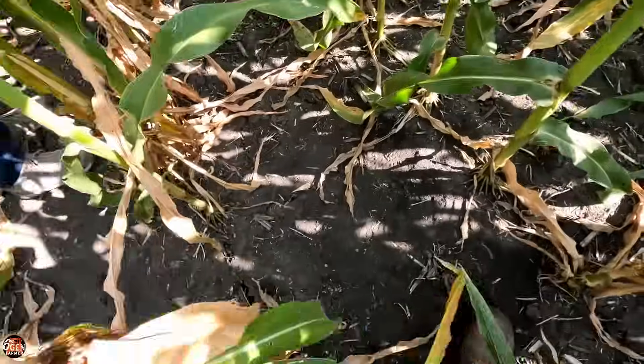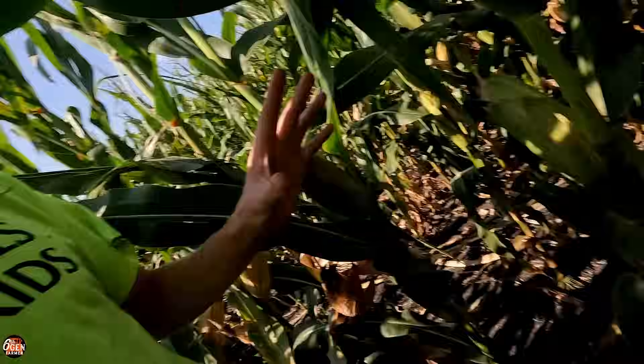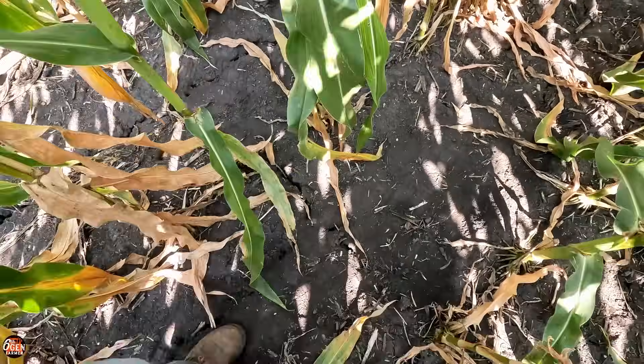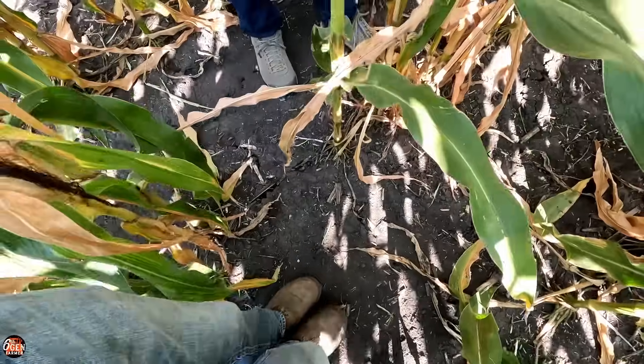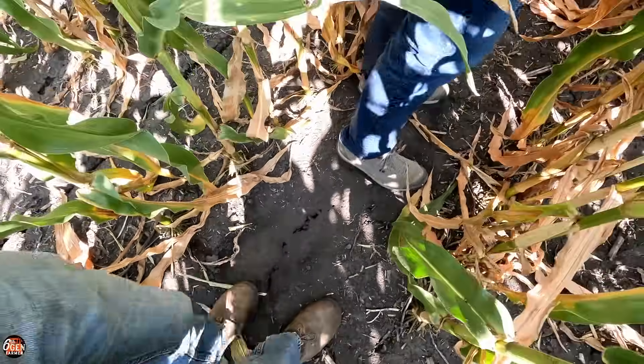There is quite a bit of difference there. Rob pointed out that this is where the tires were inflated — where we were not using the CTIS. And walking right here feels like you're walking on cement or pavement. Then you step over to the middle — you can see how dry we are, the ground's all cracked — but you can definitely tell a difference just by your feet.